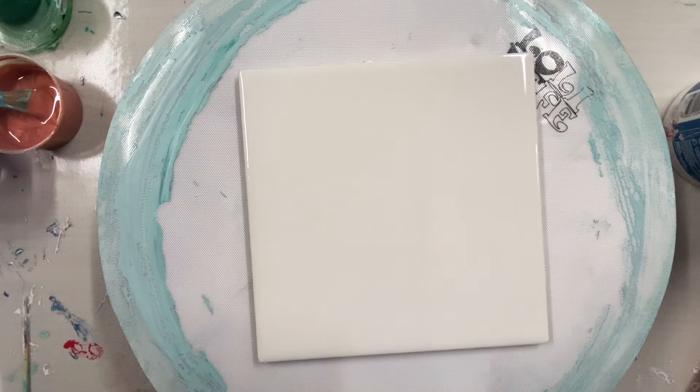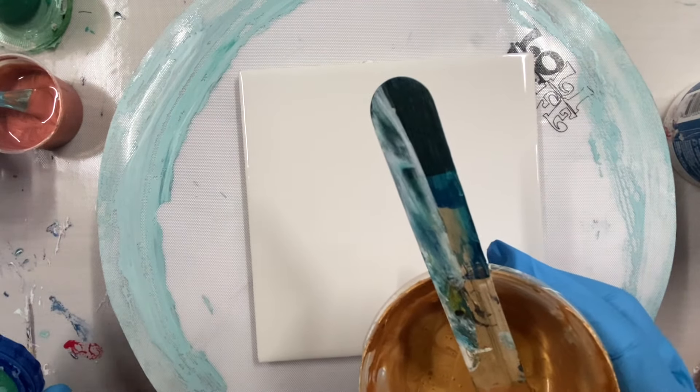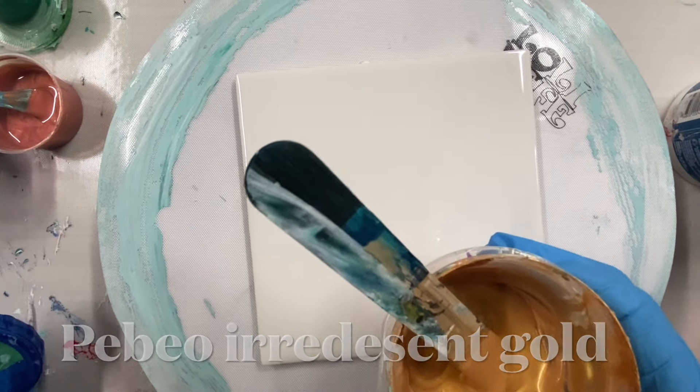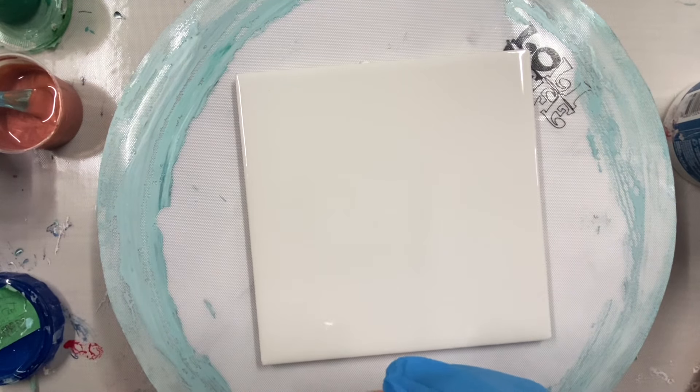Some gold here — champagne gold by DecoArt and DecoArt 24 karat gold mixed together. Sorry — PBO iridescent gold.